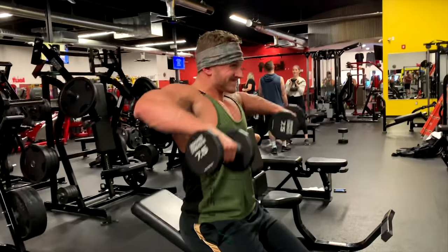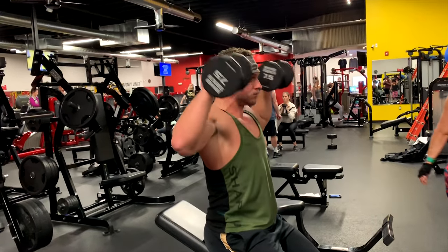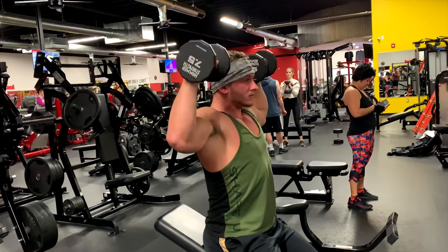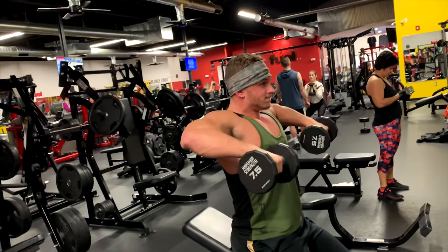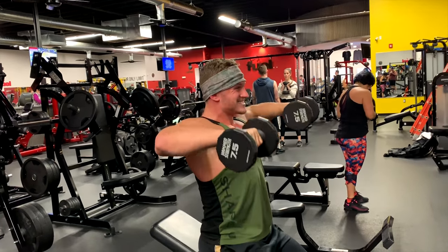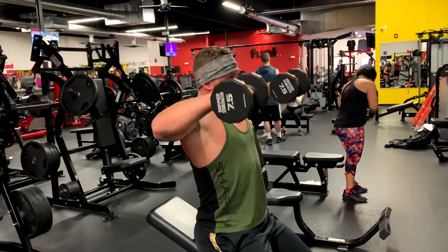I'm going to do a Cuban press. Working on external rotation. Elbows high, rotate all the way up. Press up straight. Come down straight. Rotate all the way down, all the way down. Elbows up. Rotate.